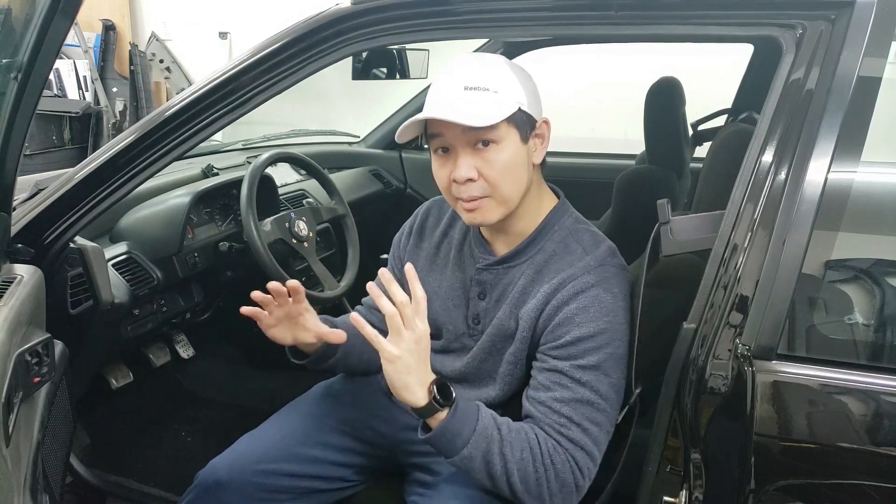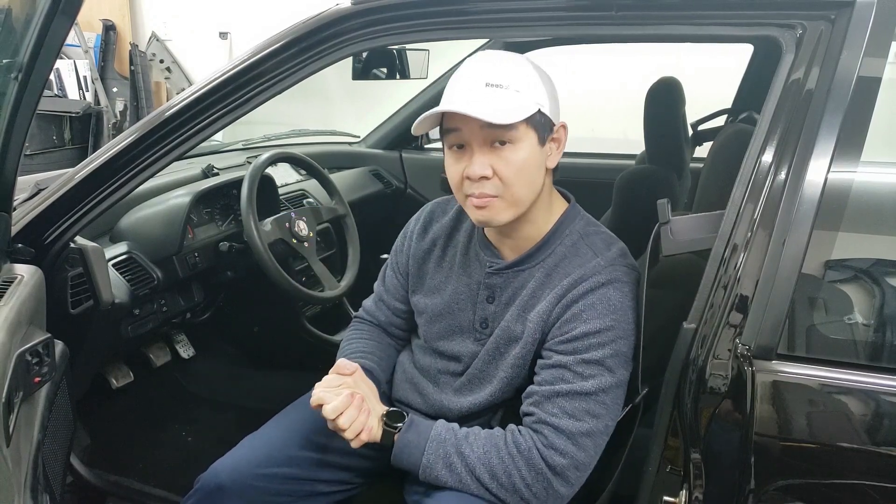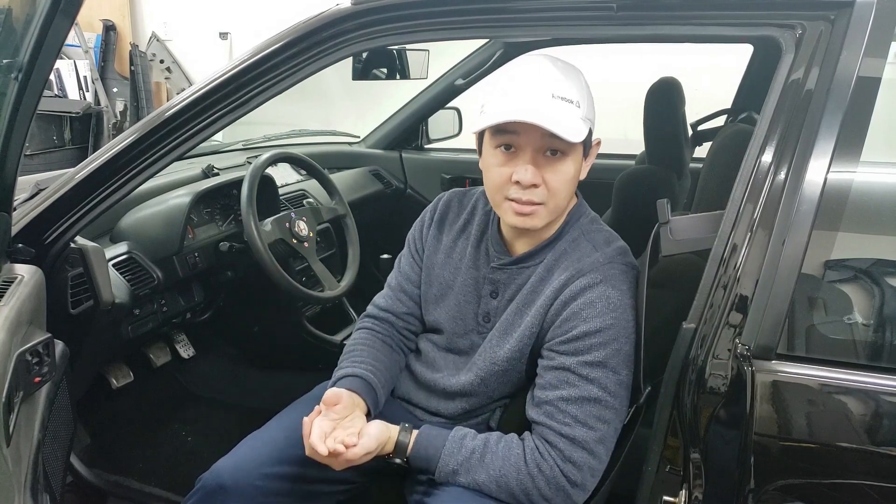Hey guys, welcome back to the channel. Today is an exciting day because we're going to be putting in a push start into this car. I've been working on creating a complete plug-and-play push start kit — it's RFID. I know other people have created similar kits, but this is one I created myself. I've made a few extras for friends as well as a couple for sale, which I'll link in the description below on eBay. It's very limited because I make these myself, but if it sells really well maybe I'll create more.